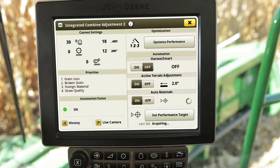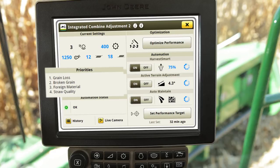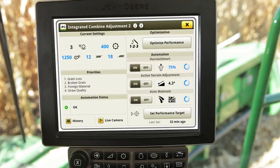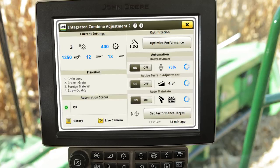The remaining information in the ICA 2 app includes the current settings, priorities, and automation status. The values in the current settings will be changed to blue while ICA 2 makes automatic adjustments. Below that are the harvest priorities. Verify the harvest priorities are ranked to your desired harvest operation. If priorities need to be changed, select the area, then select the Harvest Priorities text and choose the item and use the arrow buttons to adjust the order of importance. Once finished, press OK. The Automation Status box will indicate to the operator the state of the ICA 2 system. Selecting the area will provide additional details for each ICA 2 automation system. For additional information, reference the help material within the ICA 2 application by pressing the I button in the top menu bar.